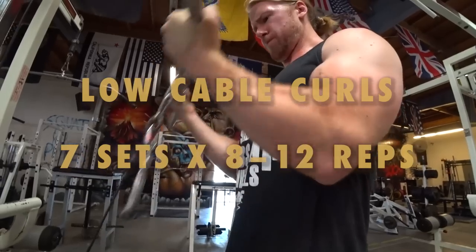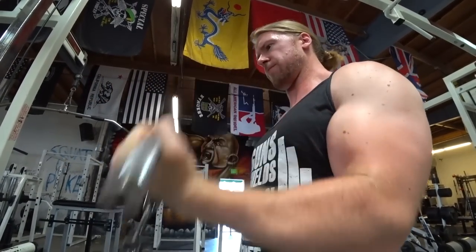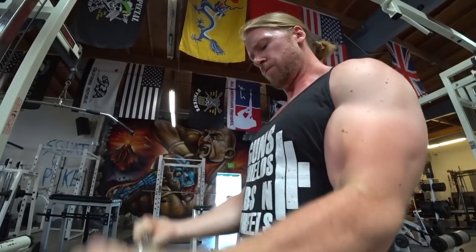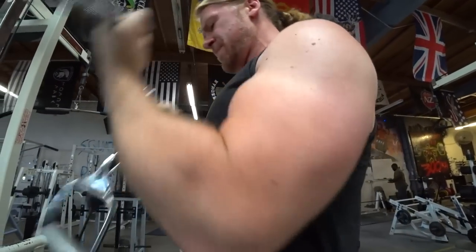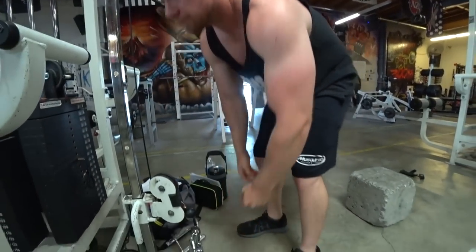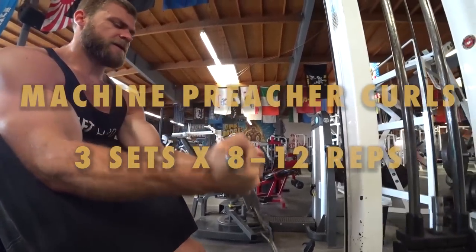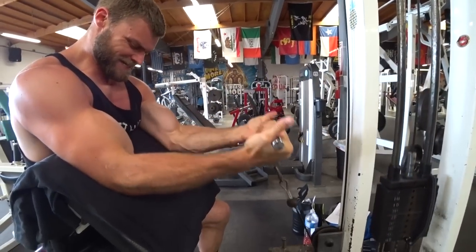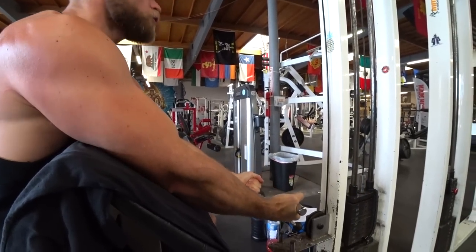Now we're moving on to biceps — seven sets, as you can see. This is definitely high volume and high intensity. The high volume refers to the amount of sets, reps, and exercises; the high intensity comes from the lower rest range to really keep that heart rate up. Machine preacher curls — one of the top favorites for sure. With seven sets, that can be pretty brutal, and that's for someone who's used to working out quite a bit in the gym.